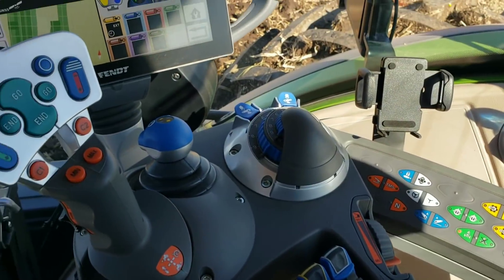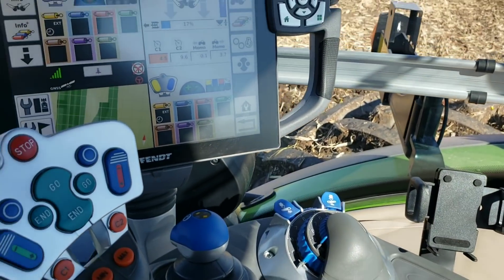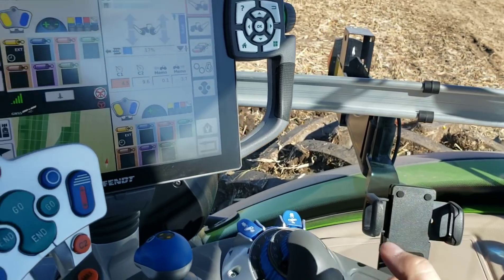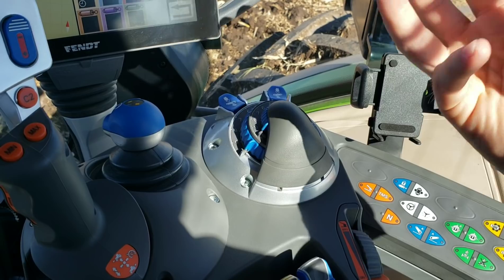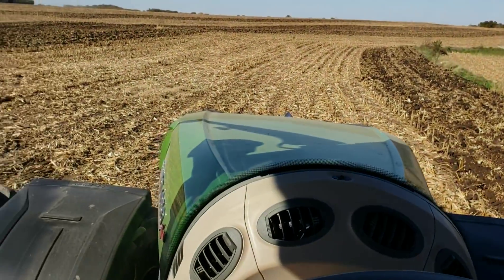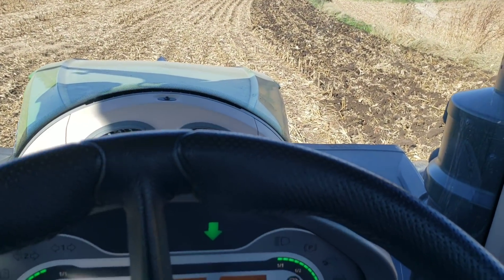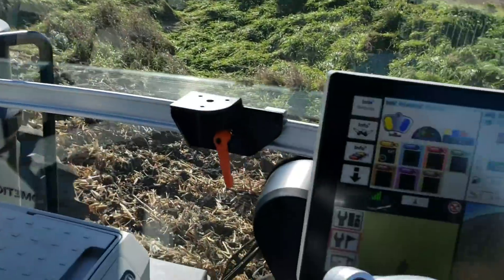I absolutely love the ergonomic layout of this console, and they even have a cell phone holder built in, so I'm going to attempt to put my phone on so I can flip around and you guys can see what I'm doing. You can see what I'm doing here, just going around and around the field, still opening up some terraces. This is where we're going to be putting the wheat. The sun's out now, it's about mid-afternoon.